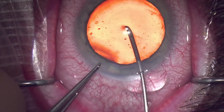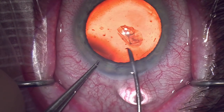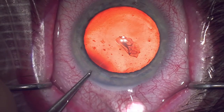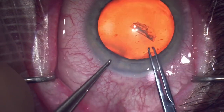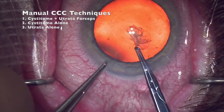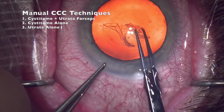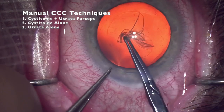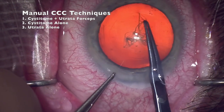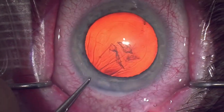There are many ways to perform a capsulorexis. I prefer to start out with a cystitome and then move on to using Utrata forceps, but I do have colleagues who use a cystitome for the entire capsulorexis. And I'm sure you've seen videos where some colleagues will use a sharper Utrata to pierce the capsule and then carry on performing the entire capsulorexis using those Utrata forceps.